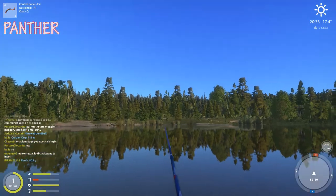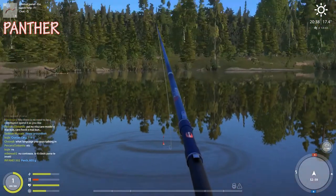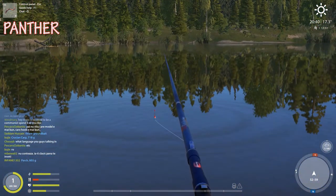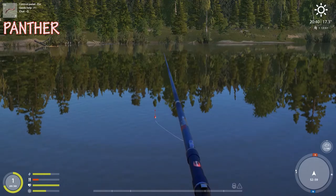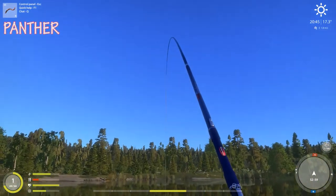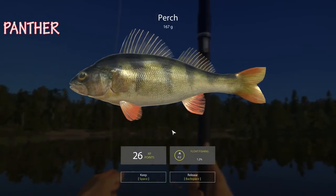I still see the worm on mine. Stuck in a tree — let me get out of here. Maybe this is a good spot. Oh there's another little spot up here — forest camp. Come on, pull it in, suck it in! 167 gram perch, now we're cooking.